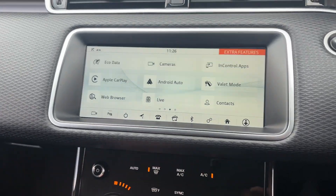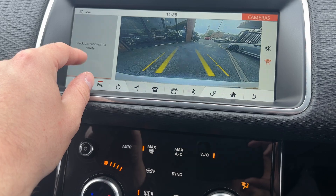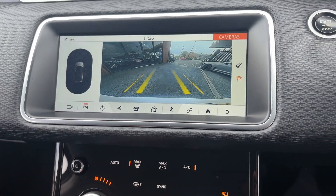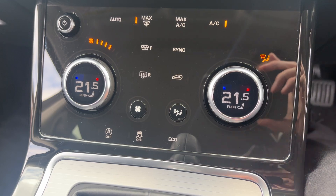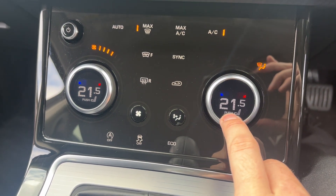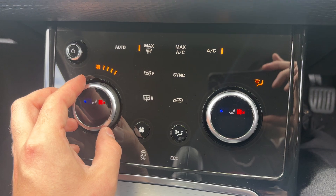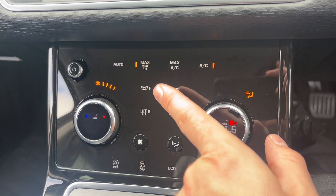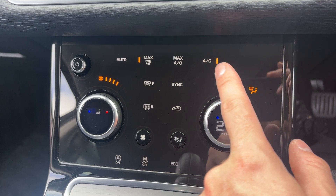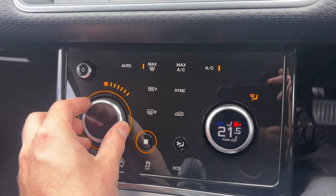If we pop it into reverse, there's a reversing camera in good order, and as you get closer to the desired object the display shows how close you are. Coming through to the climate controls — you've got heated seats on this one. To operate them, just press the button on both sides and turn left or right to your desired temperature. You've also got a heated front windscreen, heated rear windscreen, and air conditioning.